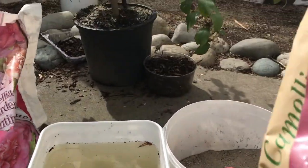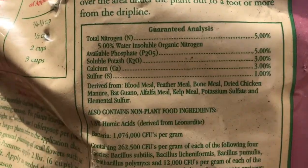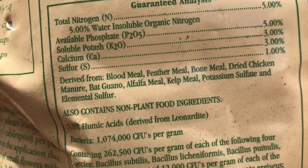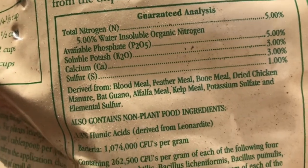I'll show you guys what's in this product here. It contains blood meal, feather meal, bone meal, dry chicken manure, bat guano, alfalfa meal, and kelp meal. You get the idea.